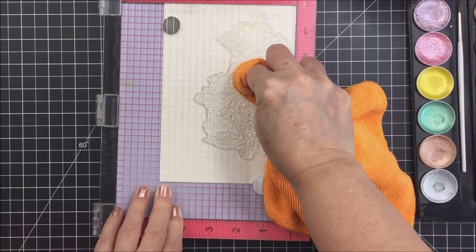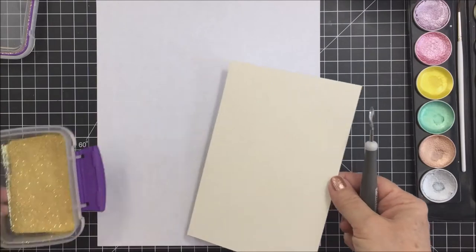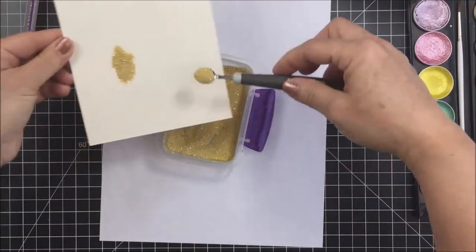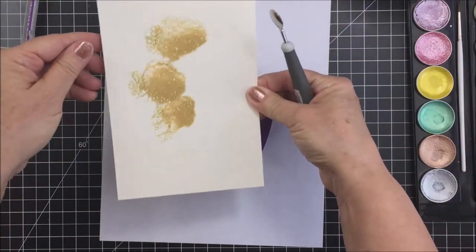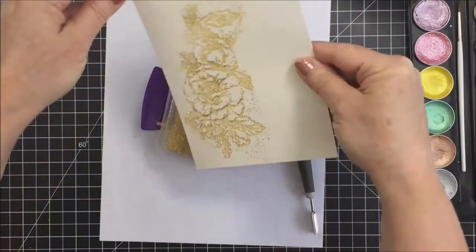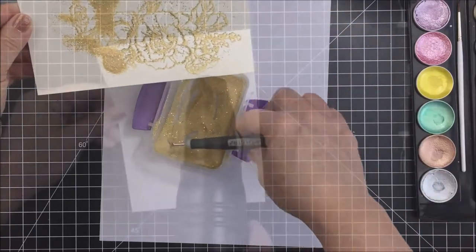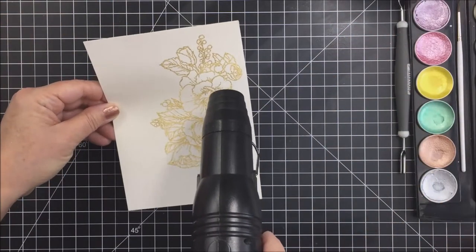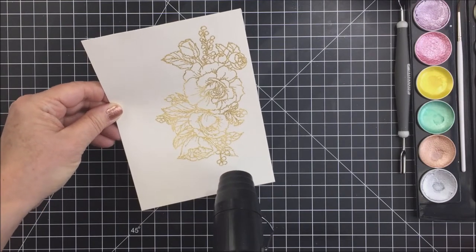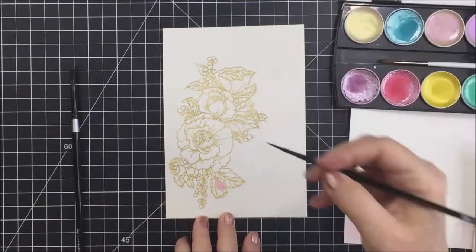The embossing ink is a really clear sticky ink that allows the embossing powder to stick to it. This embossing powder is WOW Pearl Gold Sparkle embossing powder — it's super shimmery and shiny and I really love it. I'm going to use my little Nouveau spoon to spoon on some of that embossing powder, then take my heat tool and melt it. You'll just see it become so sparkly and shimmery as it melts and creates the areas for me to apply my watercolor.